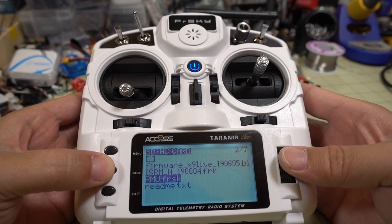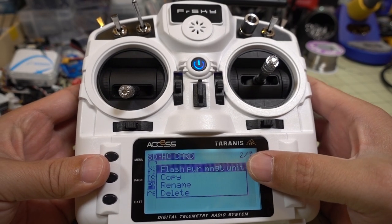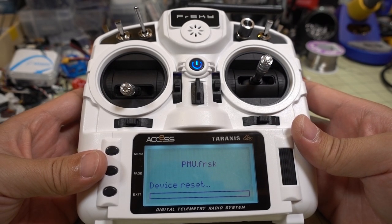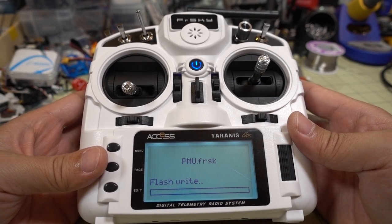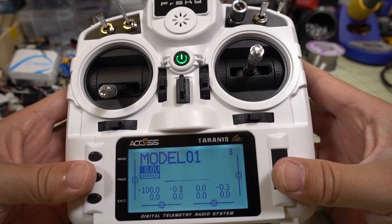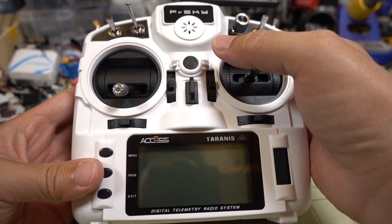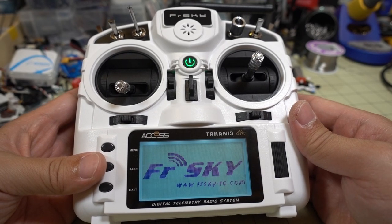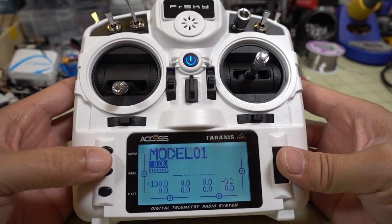The last thing we want to update is the power management firmware. Press the PMU file and it says 'Flash Power Management Unit' - select that. That should be the last thing we update. Once it's done, power everything down and power back up again, and we ought to have the latest firmware on here.